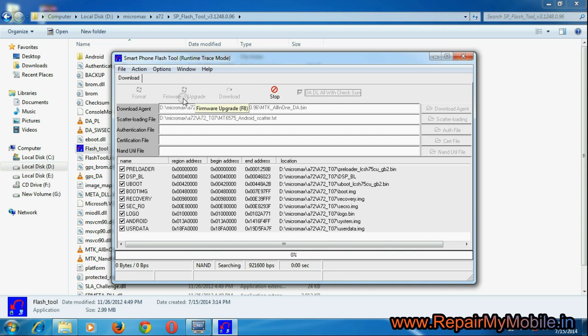Just to remind you, we are not using any box here, but the auto ignition wire. You can order the auto ignition wire from our site repairmymobile.in.